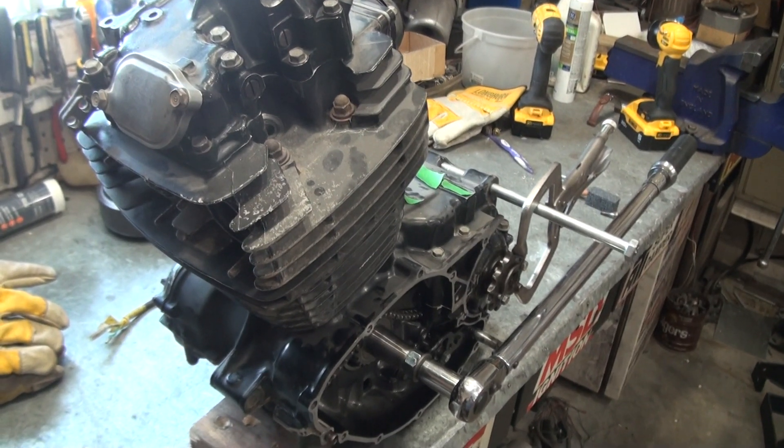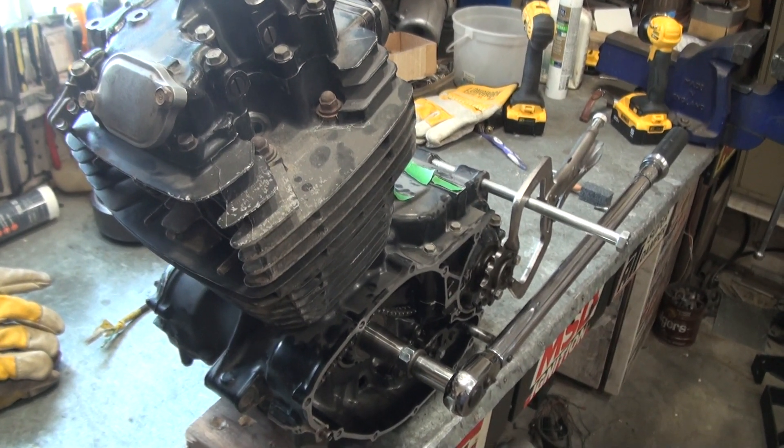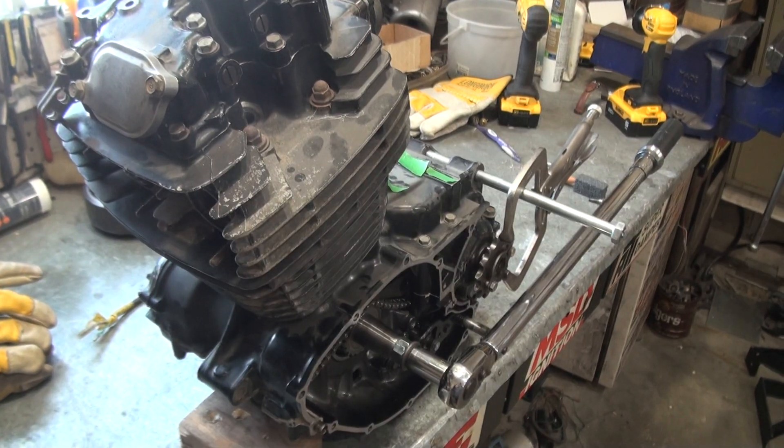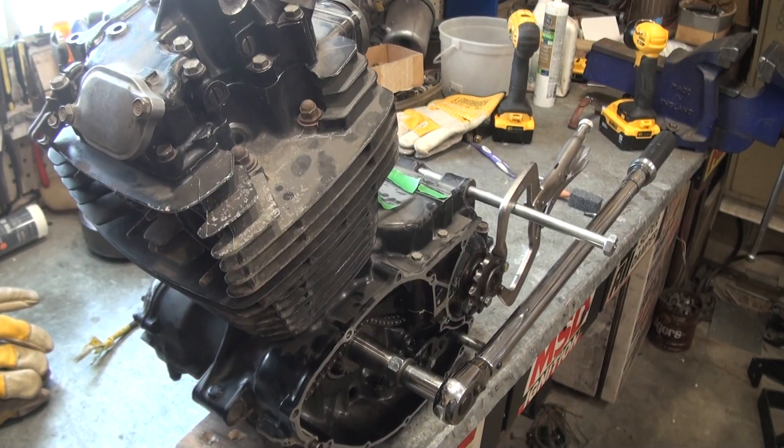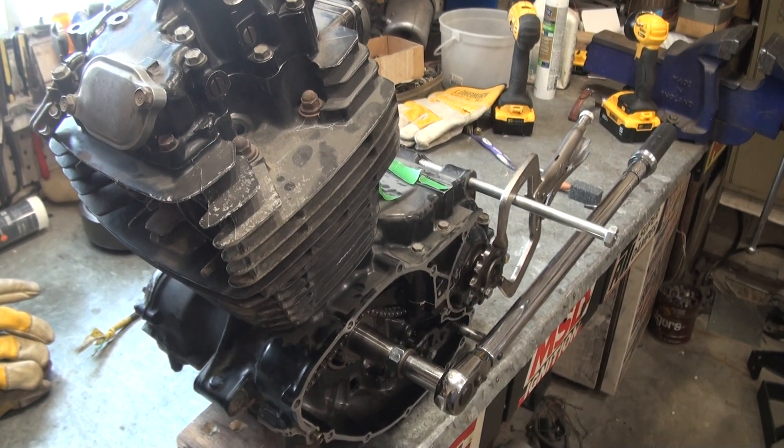This is a Honda XR500 engine. I'm a bit curious how much torque the clutch can hold. Some research showed that these engines made somewhere around 30 to 32 foot-pounds of torque.